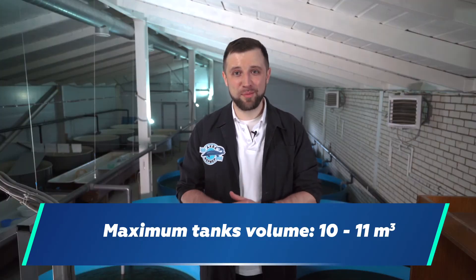This is the maximum tank volume you should design for African catfish. If you have a large-scale farm, you will have to provide for a large number of tanks. But in tanks of up to 10 cubic meters, you are guaranteed to grow African catfish safely and efficiently, with a low cannibalism rate and proper growth parameters.